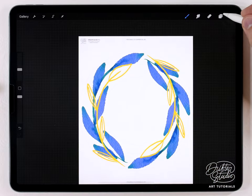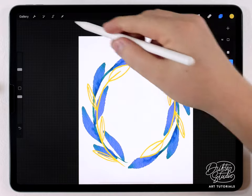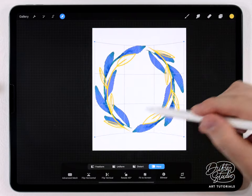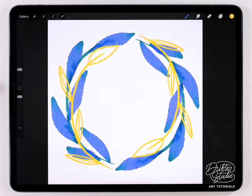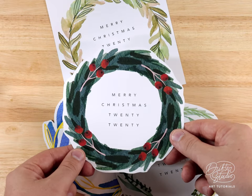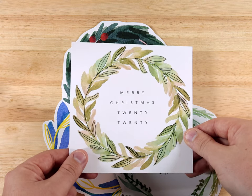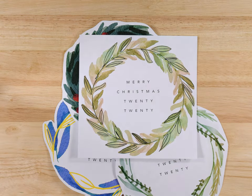That looks pretty good but it looks a little bit pinched, so I'll turn off the guide, merge those two layers together, grab the arrow tool, set it to warp, and manipulate it to make it look a little more rounded. And there we go — these are four simple recipes for making wreaths, and I think they turned out really well. They also printed out nicely. I think all of these wreath designs look really nice when you do some kind of text layout in the center. Thanks so much for the support, thanks for watching, and I'll see you in the next video.